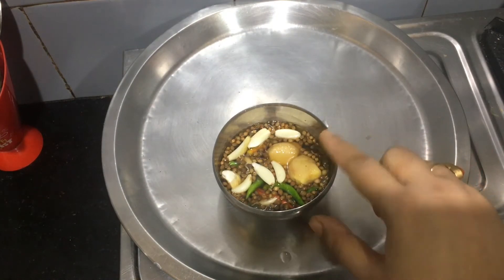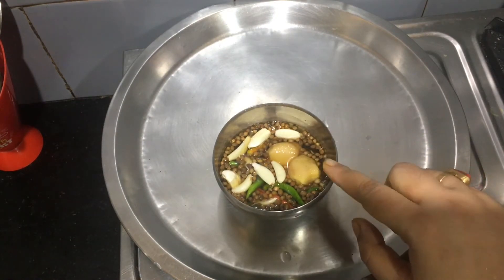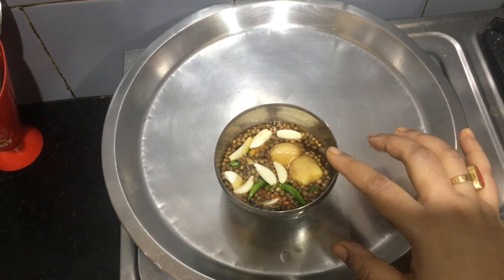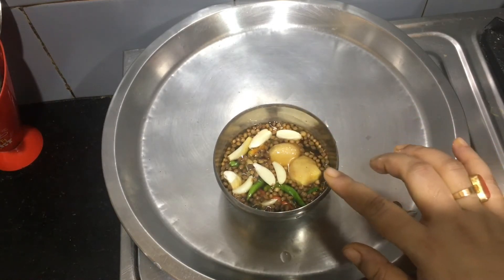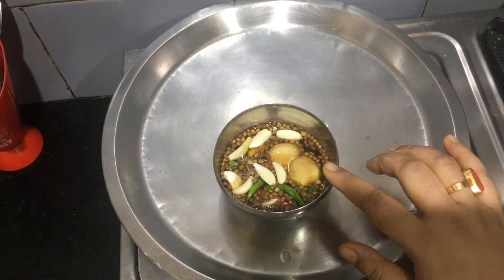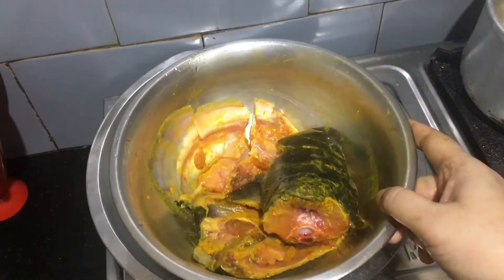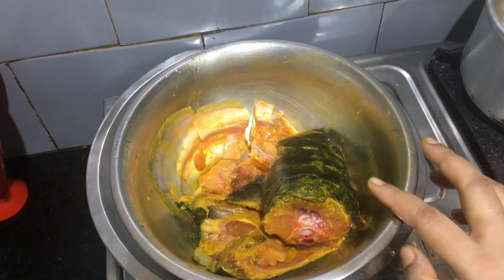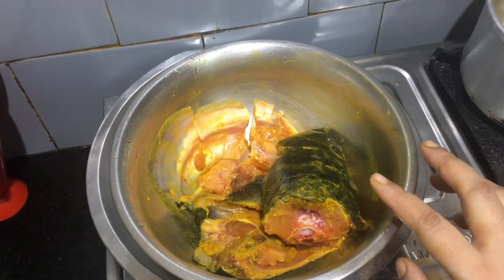So we have to make the taste. I picked the paste on the leaves, until we put this paste on the leaves. Let's get this paste on the table, so we can put it in the mouth. So we have to rub it.